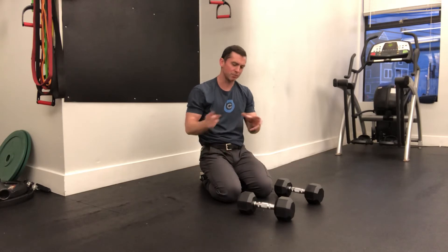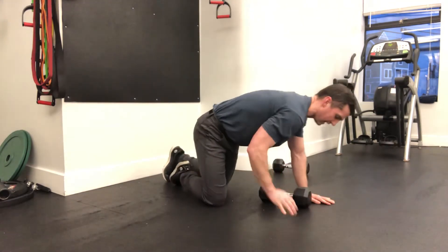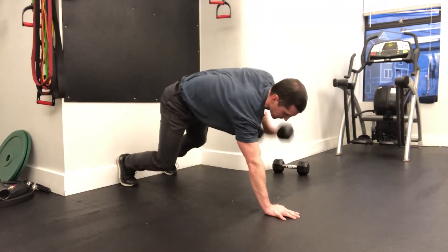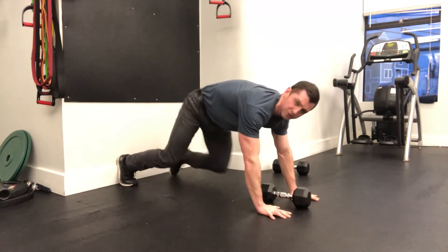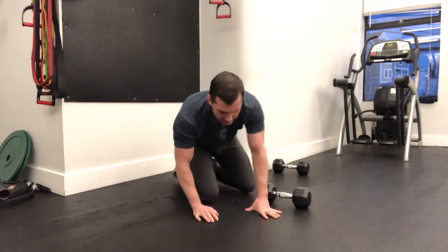A problem can come up if you're trying to do this kind of movement in a group setting and you only have so many dumbbells and a lot of people need around a similar sort of weight. What you can do is simply divide the weights in half and have people post with one arm and row back and forth. That also allows the person to bring the arm a little bit closer to their midline, and in doing so they'll get a little bit more of this shift back and forth at their torso as they're pulling it up.